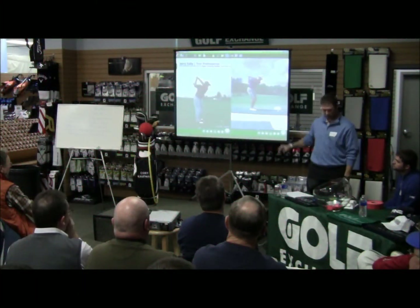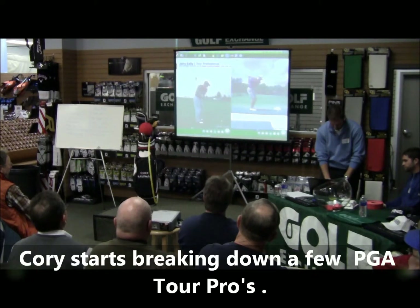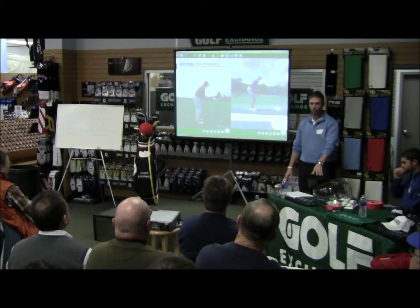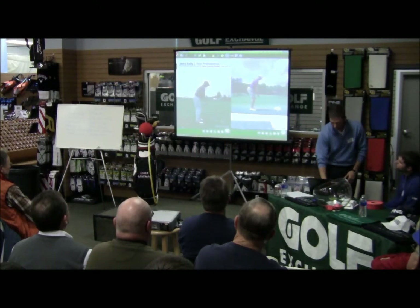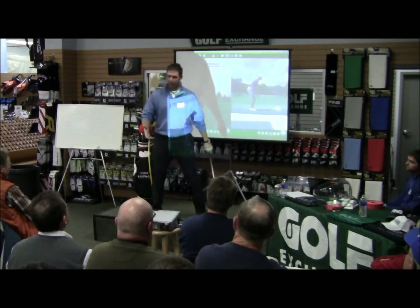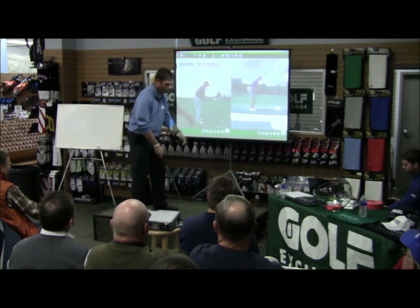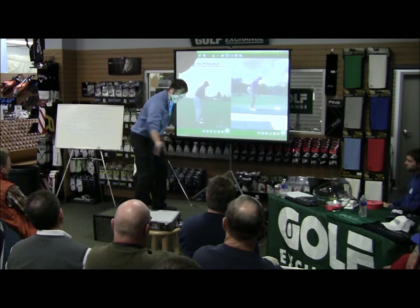We'll start from the setup and show the difference between the two swings. Notice one looks more bent over than the other — one is a driver and one is a six iron, so the driver looks more upright. But that's the thing with the one-plane swing: you want to be bent over. If you plan on having your arms go around you, you need the club and swing plane to get back down to the ball, so you set up bent over, promoting the club to go around and hit down on the ball.